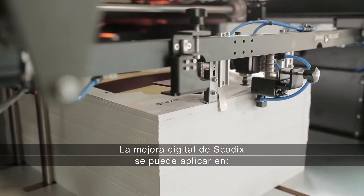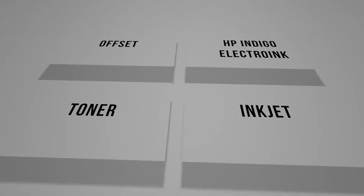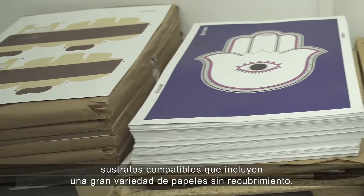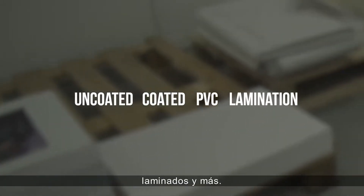SCOTIX Digital Enhancement can be applied on Offset, HP Electro-Ink, Toner, and Inkjet. Supported substrates include the largest variety of uncoated paper, coated paper, PVC, lamination, and more.